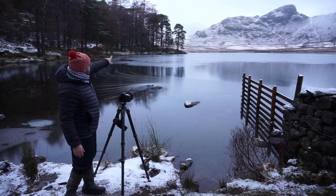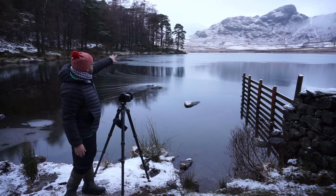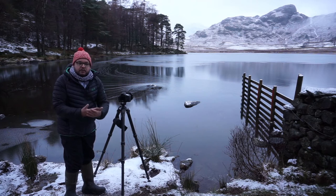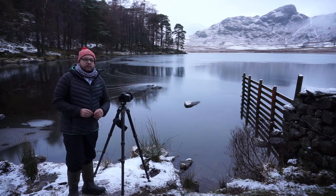Usually you can see the Langdales just poking through there now, and obviously once I've taken that picture and processed it, I'll be able to bring those out quite a lot.